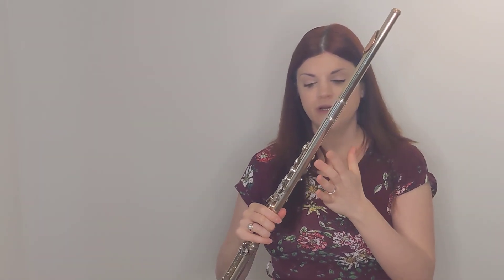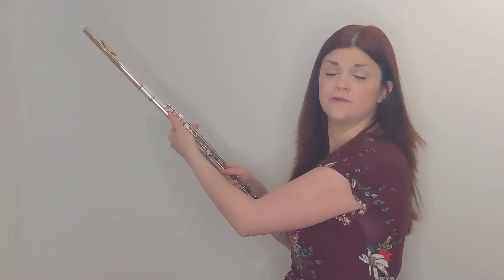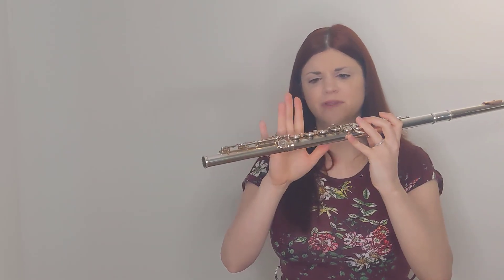I see students who use their left thumb to hold up the flute, and then when they go to play the note C, for example, they have to move their thumb over to the tube of the flute to keep it held up. I also see their ring finger sometimes being used to balance the flute. As well, sometimes the student's fingers start gripping over the bars, and doing that, they often will accidentally hit trill keys.